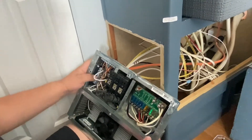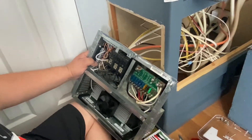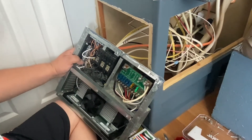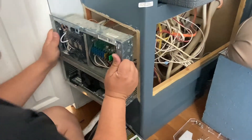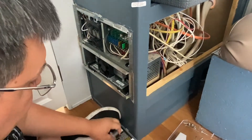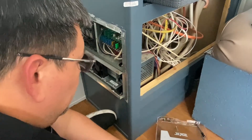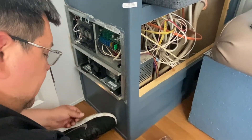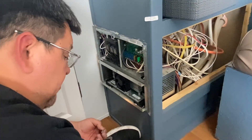All right, so all the installation has been done. Hopefully it's going to work. Now I'm going to put everything back together the way it was and we'll go from there. Give me a quick minute and I'm going to get everything back in place.